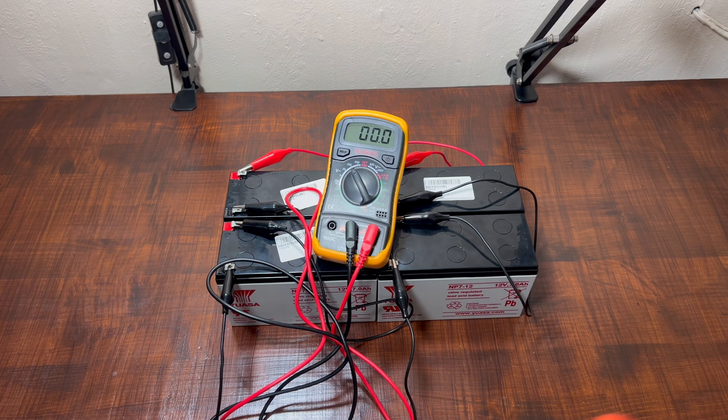Okay guys, this is how you can do the connection. You're probably aware now of how to do it. For the next video, we're going to come with the inverter — how to use the inverter with this connection. Thanks.